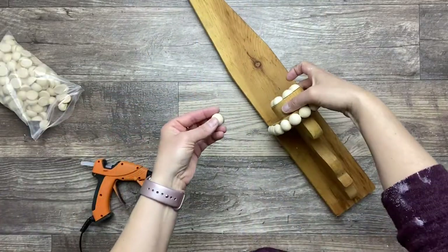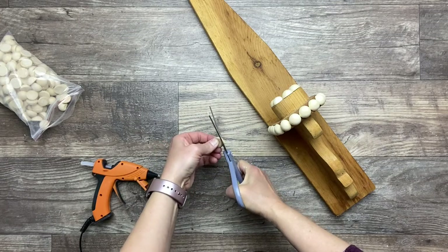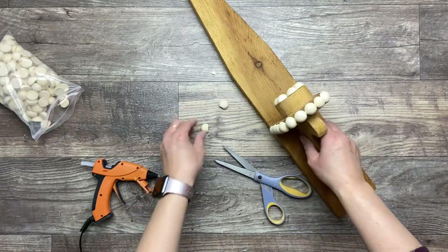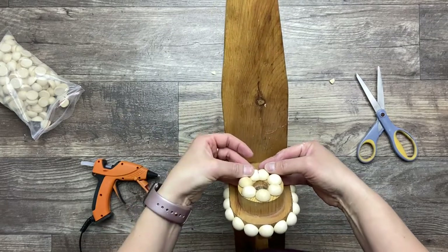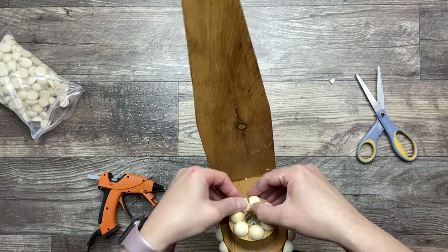When I get to the back, it doesn't work evenly — I can't fit two more beads in there. So I'm simply going to chop a little piece of each of these last two beads I want to put in, because on the back it's going to be a lot less noticeable than if it was more towards the front. Then I'm going to glue these in place.